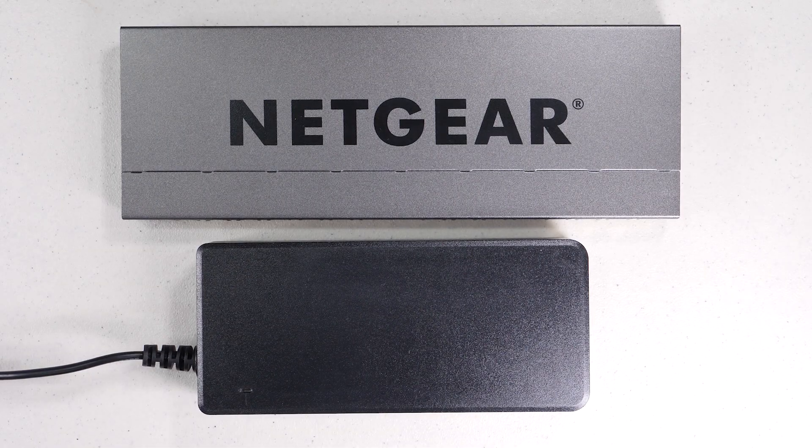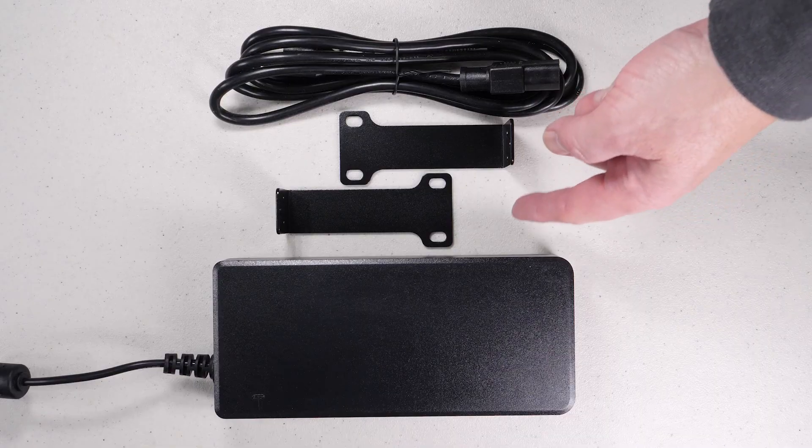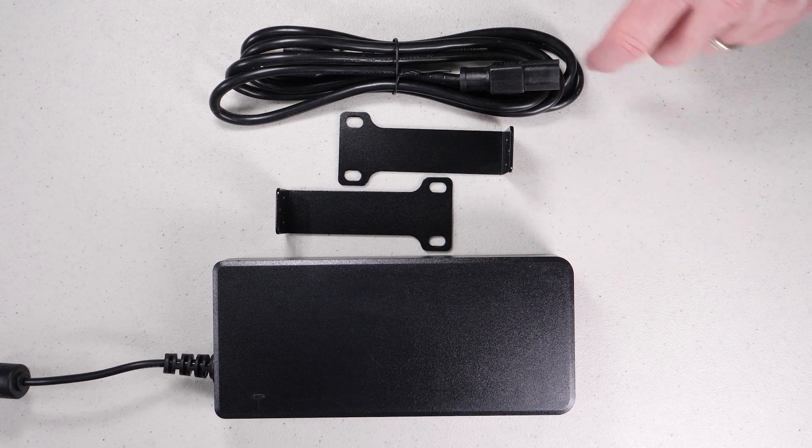Obviously you get the device itself, you get this huge power supply, it comes with a rack mount kit and of course all the screws to go with it, a power cord, and then the switch itself.